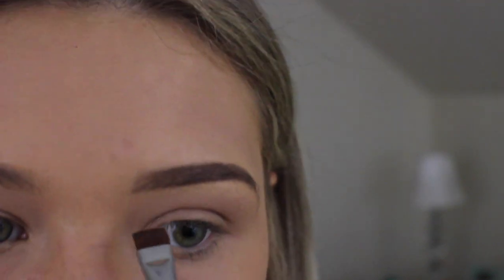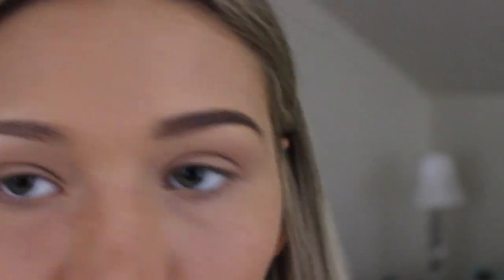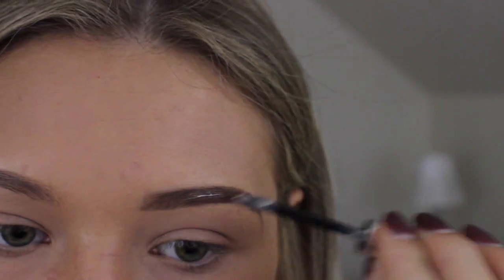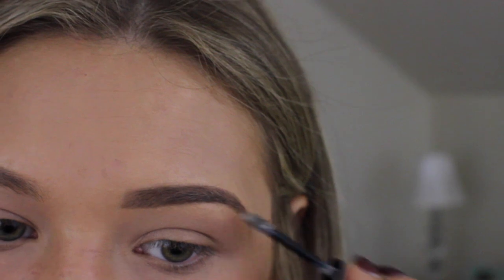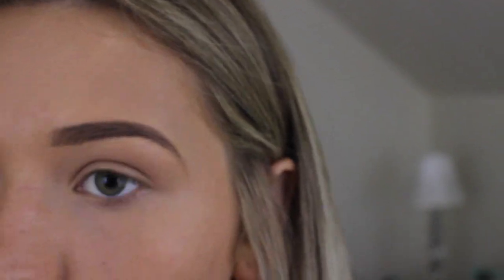Then I'll go back with one of my brushes and just kind of touch up. The final step is to set your eyebrows, and for that I'm using Glossier — I think it's called Boy Brow. I like it because it isn't stiff but it really holds them in place. It comes out kind of white and you just need a little bit.